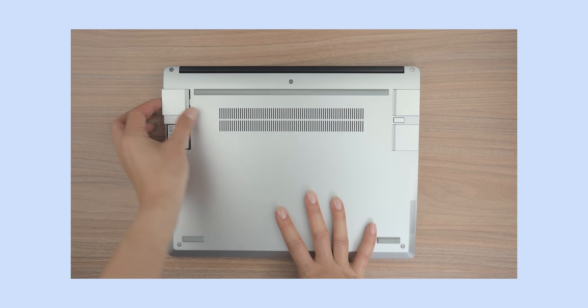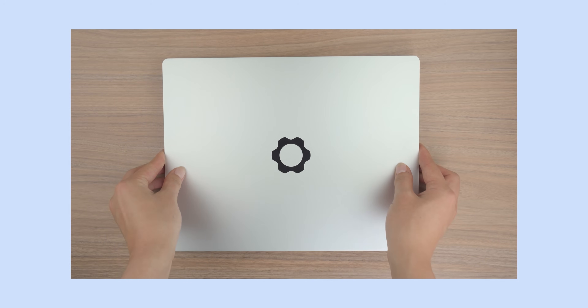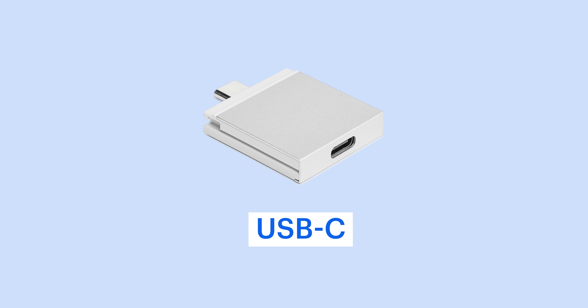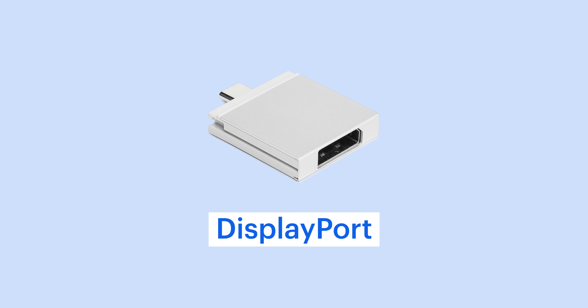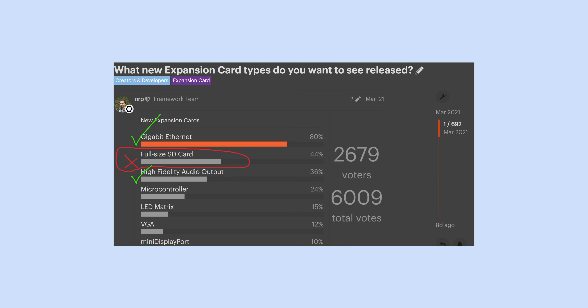I'm happy to share that Framework is starting to work on a full-size SD card expansion card. The name is a work in progress. And before you ask, no, it's not ready yet. You can't buy it, and part of the development process is figuring out when you'll be able to. The Framework expansion card system is a hot-swappable port system that lets you choose exactly which ports you want and where they live on your laptop. Your expansion cards are your ports. Our hardware team have built USB-C, USB-A, HDMI, DisplayPort, MicroSD, 2.5 gigabit Ethernet, and storage expansion cards. So Nirav asked our online community in March 2021 which expansion cards they wanted to see next. With Ethernet crossed off the list, it's time to work on the full-size SD.